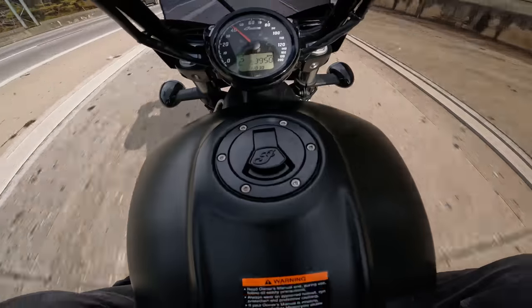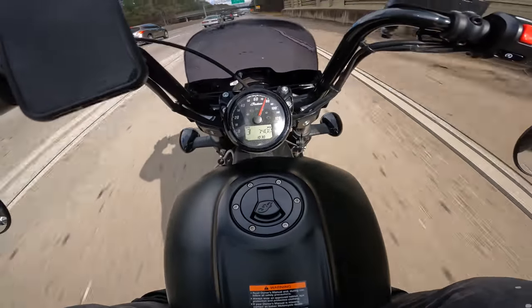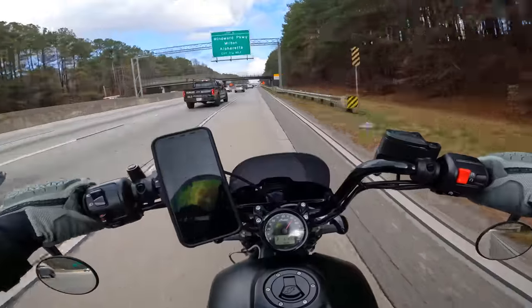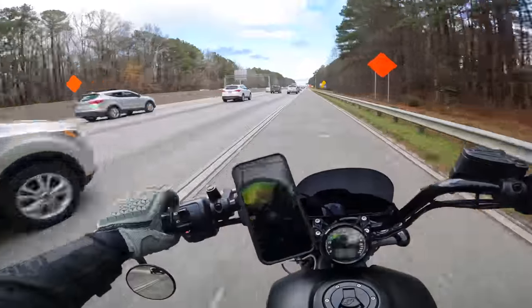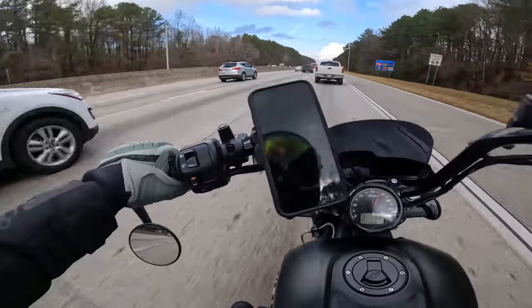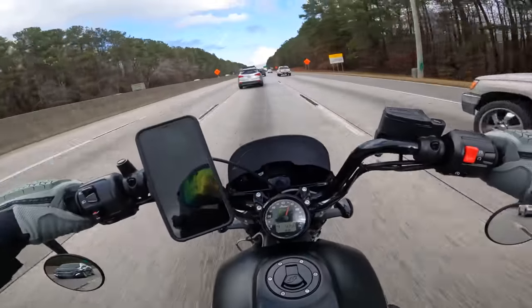We've got the 40-to-80 pull coming up, so we're going to see how this thing accelerates from 40 to 80. We're on a liquid-cooled V-twin, so the bike is going to be more torquey than anything else — we've got to be careful, we don't want to be too high on the revs. Alright, 2022 Indian Scout Rogue, 40 to 80 — go! And that's 80. I think I probably could have been in a lower gear there, but that's what it was.